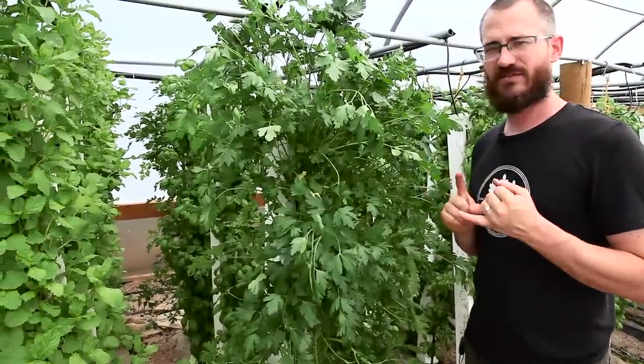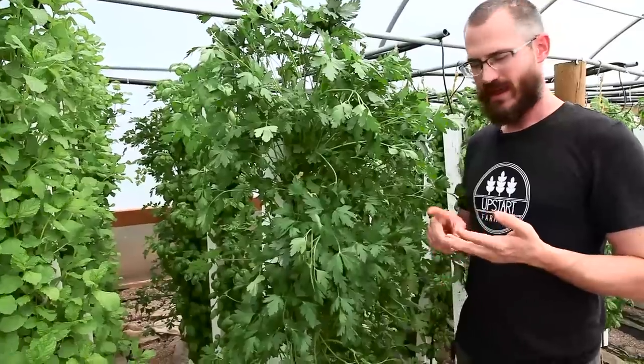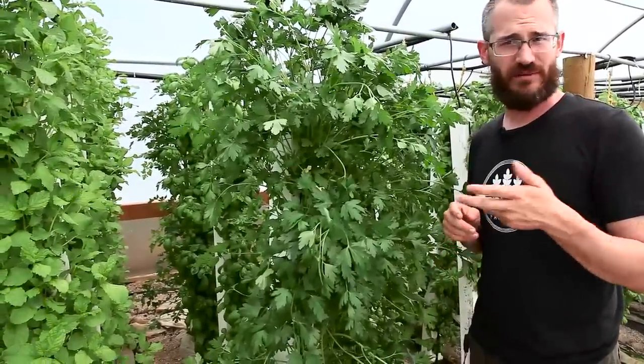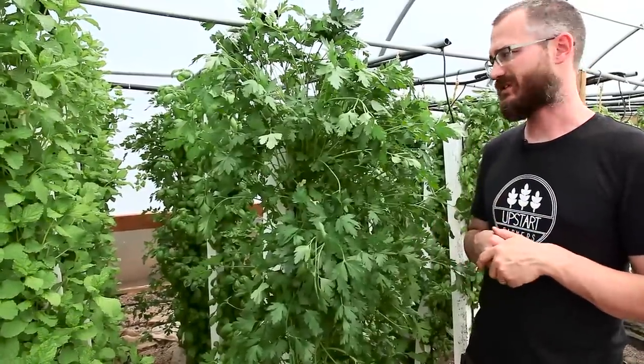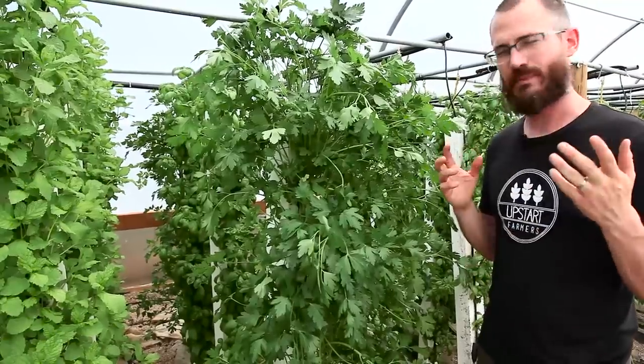It's fairly easy to grow — it takes a little time to get established, but it's easy to grow and very hardy. It tolerates a lot of different pH ranges and EC ranges, but by and large you're shooting for somewhere between six and seven, and it's very happy with just about everything else.